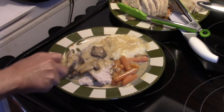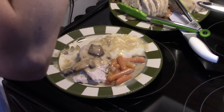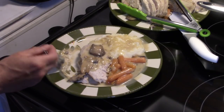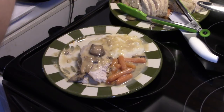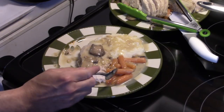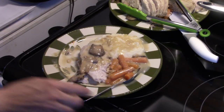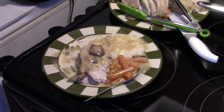Let me get in here and taste this. It's really good. The gravy's really savory — you can taste the rosemary coming through. The pork is nice and tender. The carrots are tender, they're not mush. This is really good guys. Okay, there you have it — slow cooker mushroom and herb pork roast. Give it a try, thanks for watching, and until next time I'll see ya.